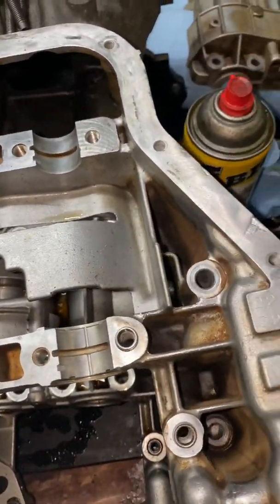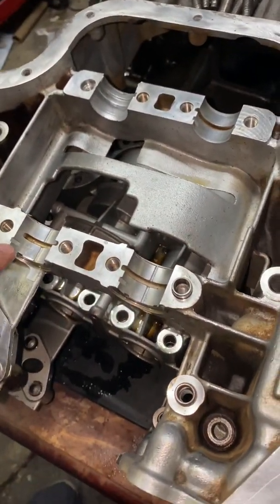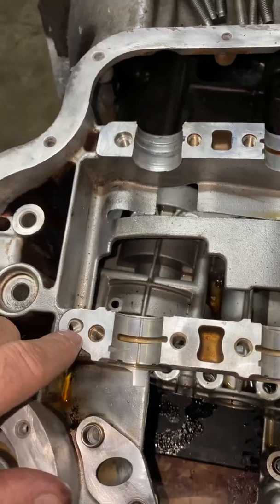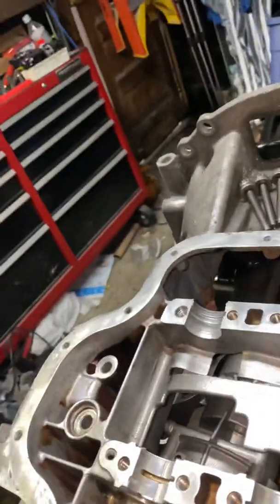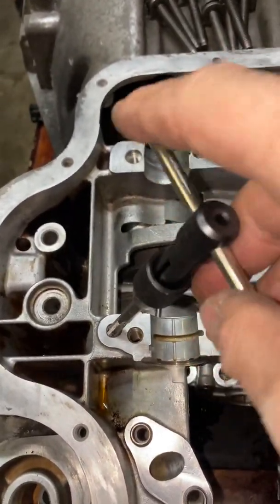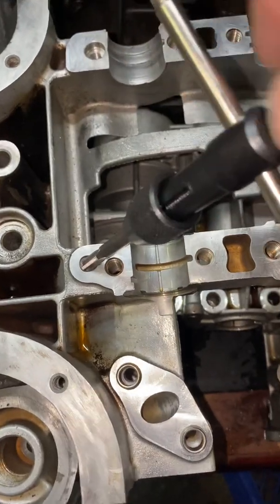However, there are bearing housings here, here, here, and here — these housings all need oil. So to get their oil, it comes from this hole right here. Now, what I've done in the past is I've taken a tap and I've tapped this hole. This hole I've already tapped, so that's why it's going in very easily.